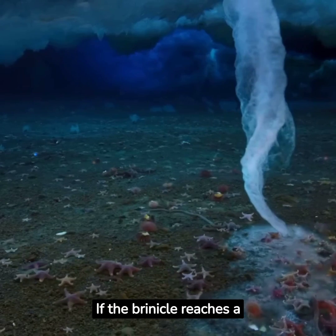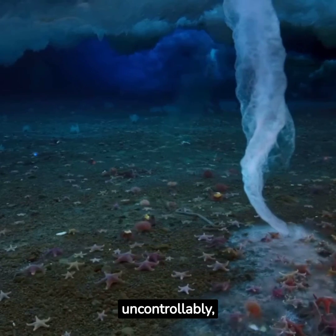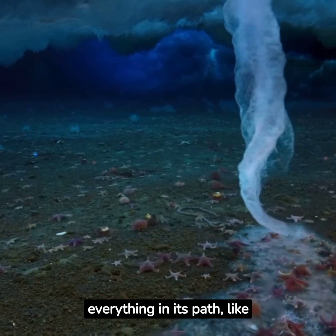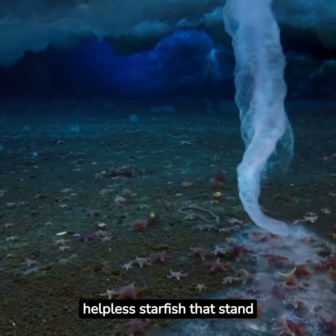If the Brinicle reaches a critical size, it grows uncontrollably, snaking along the sea floor and ruthlessly freezing everything in its path, like helpless starfish that stand no chance of escape.